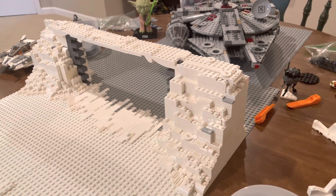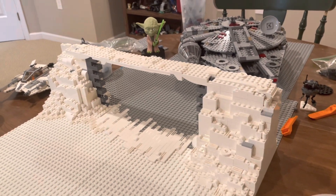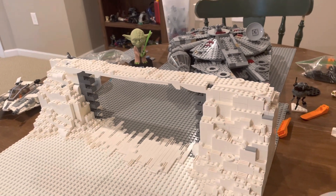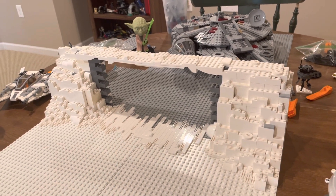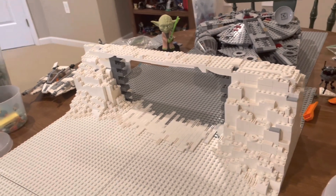Hello everyone, welcome to part 3 of the Hothmach. If you haven't seen the first two episodes, you probably should because they're really good and they're going to catch you up. But I'm just going to run through what we've done in the first two episodes real quick.